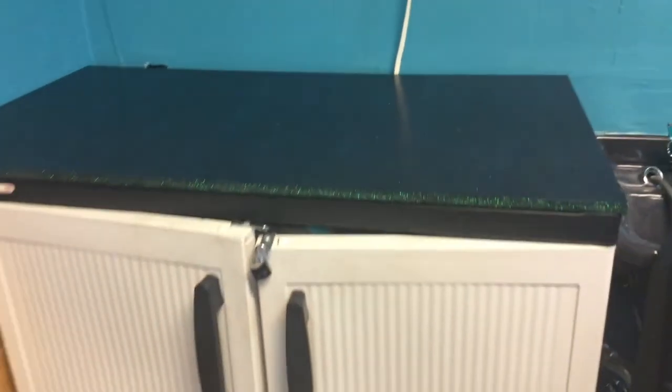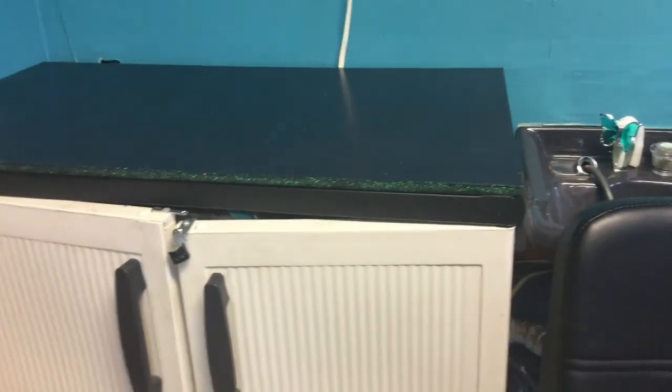So here it is, laying down. The edge has like a nice little glitter sparkle, but when you get on top of it, it gives it a whole different look. It is so beautiful. Now that I like that so much against the black, I think I'm going to take it up there to those doors that I painted black some time ago.